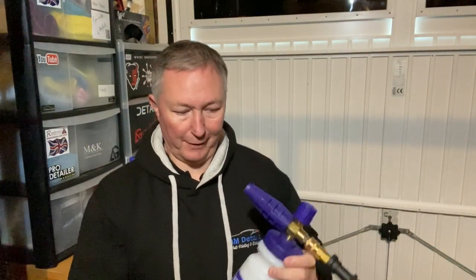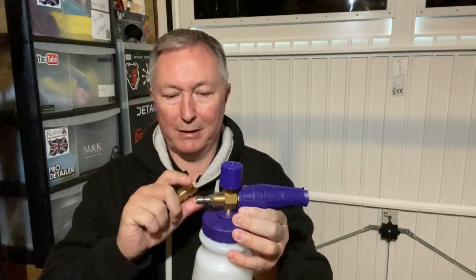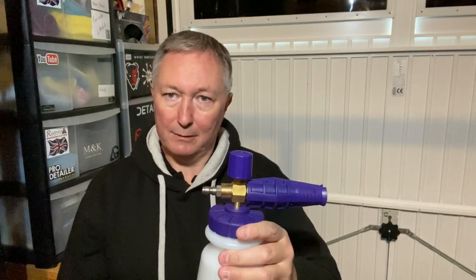So the Polar Blaster snow foam lance — what did I think? It's a well-made bit of kit, very robust, very good plastics. It only comes with a Karcher attachment in the box, though that can be converted to the quick connect. If you want a Nilfisk, Q Alto, or Bosch adapter, you can unscrew and swap — or buy them from Auto Glym's website for just over £3 each.